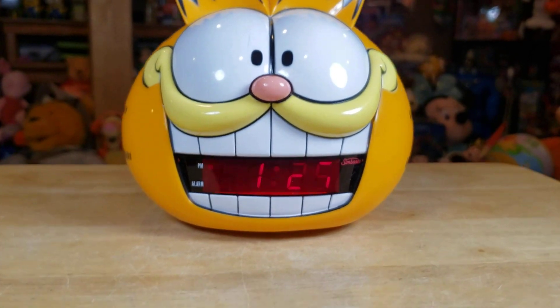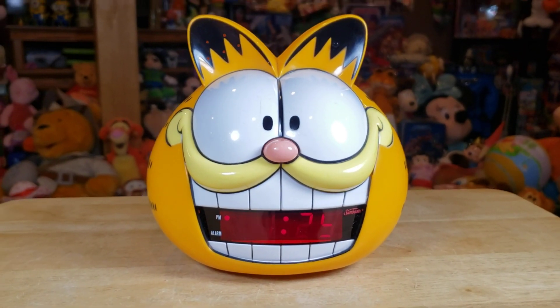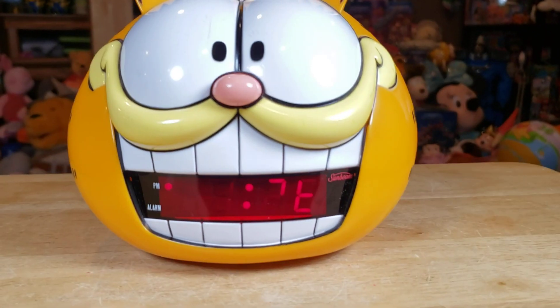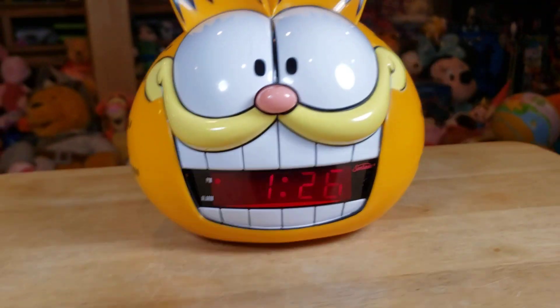It does say 125 right now. The camera on the phone is just picking up variances — with your naked eye it is displayed nice and perfect. It seems to be when it focuses in on that display piece. There we go, that's 126.